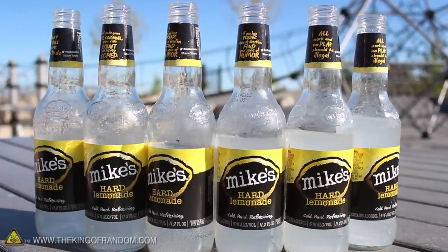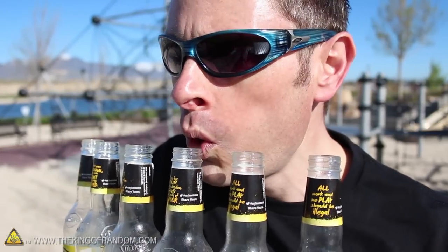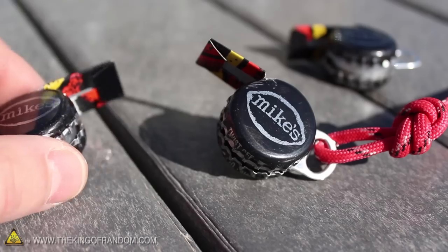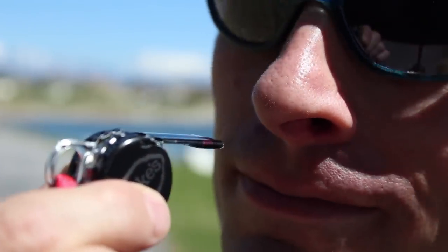If you're at a party this summer and want to grab someone's attention, you could try charming the crowd with an improvised pan flute, or you could go for a more direct approach. In this project, we're turning bottle caps and drink cans into sports-style party whistles that'll give you the power you need to summon the attention you deserve.